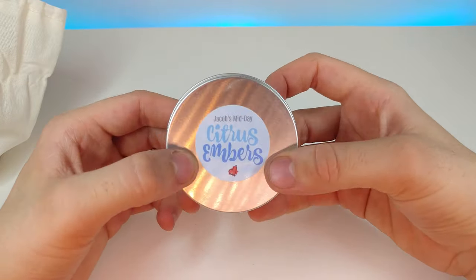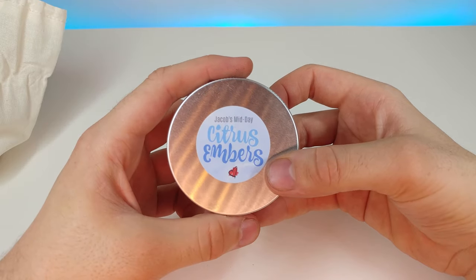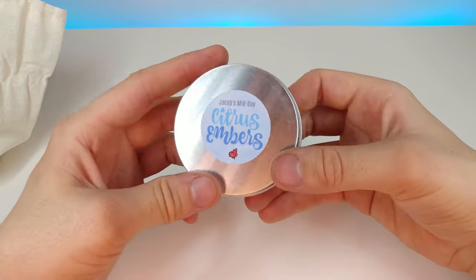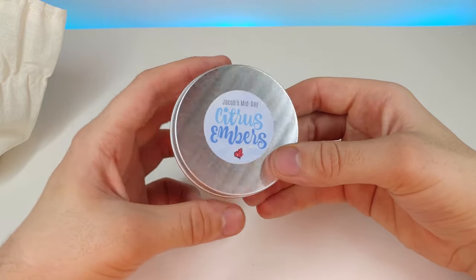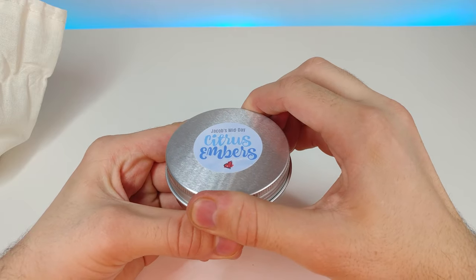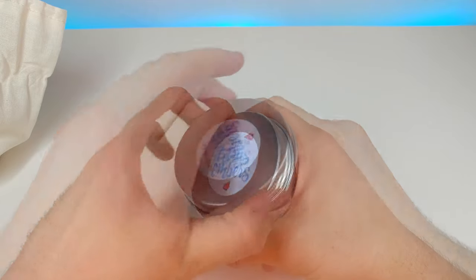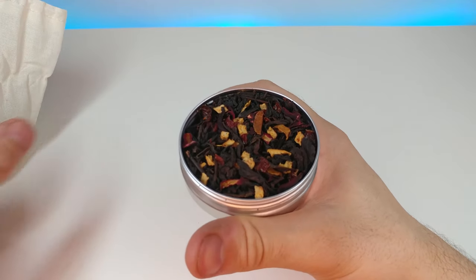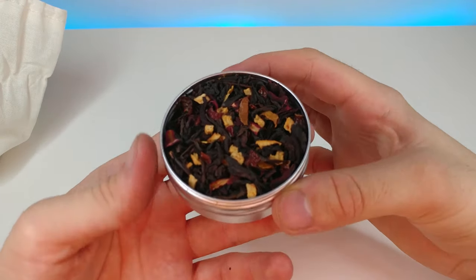The next tea is Jacob's Midday Citrus Embers — I believe this one is named after Miss Mary Lou's fiancé. Let's go ahead and open this one up. It kind of does look like embers when you look at the tea closely.